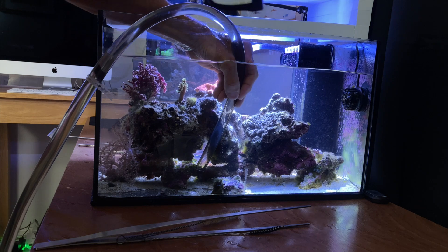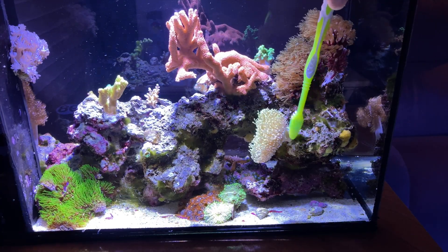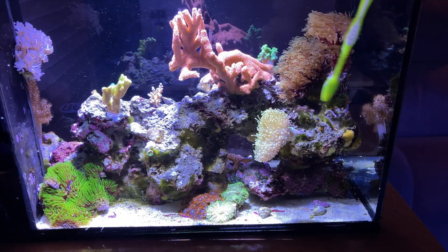Miguel asks if you can remove diatoms and hair algae with a brush. What I like to do with diatoms is carefully siphon them out — don't do a large water change, just enough to siphon them off the rocks and off the sand bed. For hair algae, you can use a brush. Turn your flow pumps and return pump off, and siphon it out as you scrape it off. If it's a small amount, you can just put some floss in and what goes over the overflow will collect in the floss.